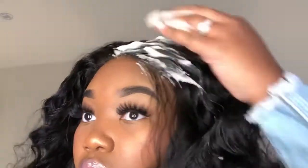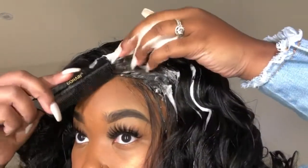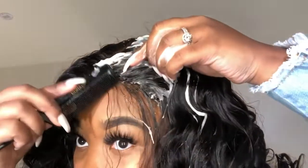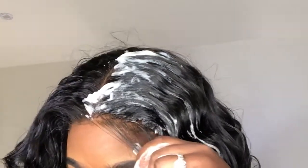Once you do your baby hairs, go ahead and use your mousse and comb the hair as you usually would — comb it in, mold it down. Then you're going to cut your baby hairs and mold them.